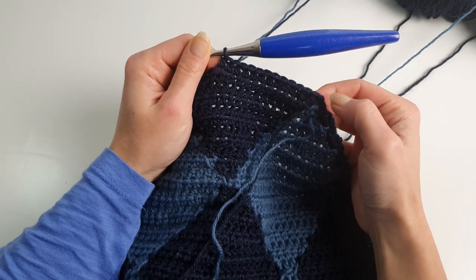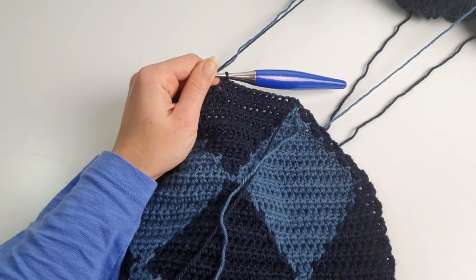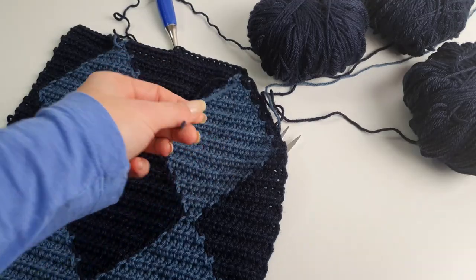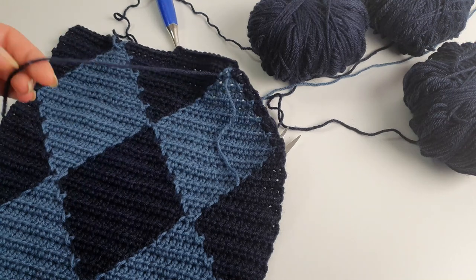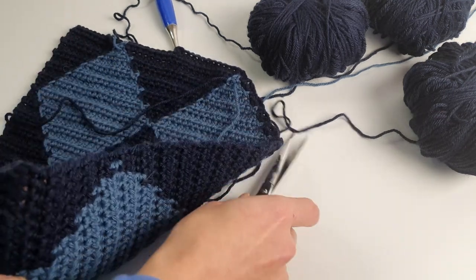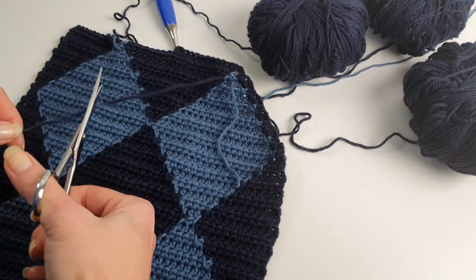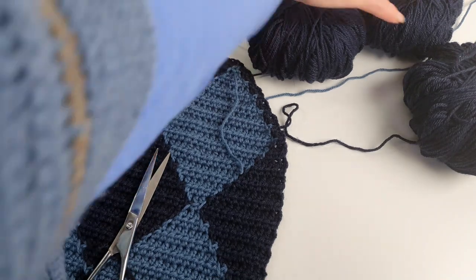Then continue with the pattern to the end of the row. Now we can cut one strand of dark blue because we only have two sections in dark blue — we won't need the third one.